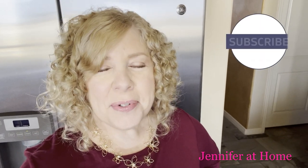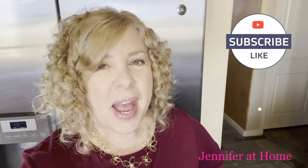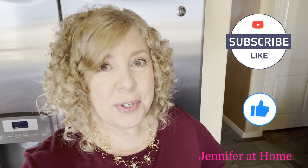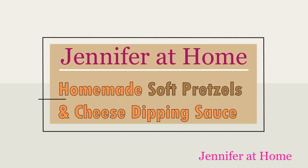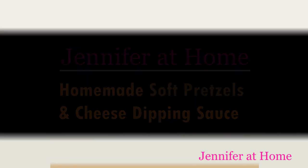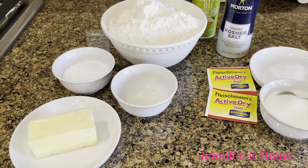Hi, it's Jennifer with Jennifer at Home. I'm truly grateful you're here today — I'm so happy you joined me to make some super easy homemade pretzels and some super easy delicious cheese dipping sauce.